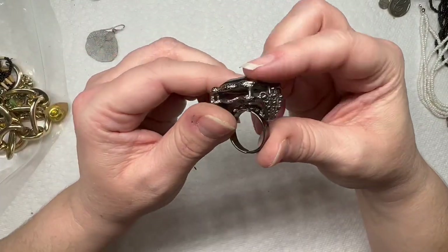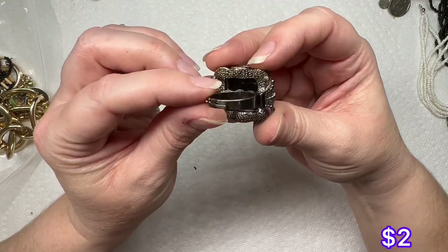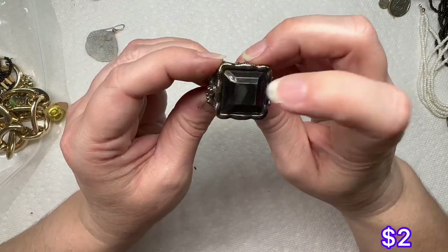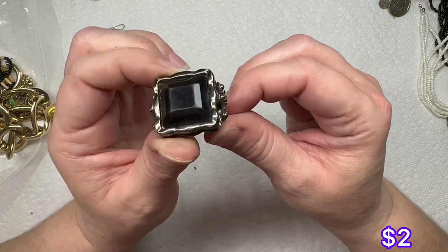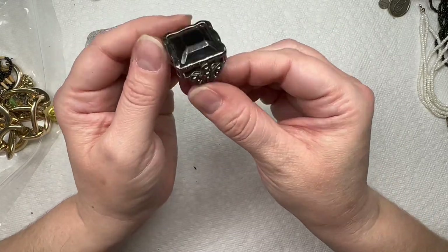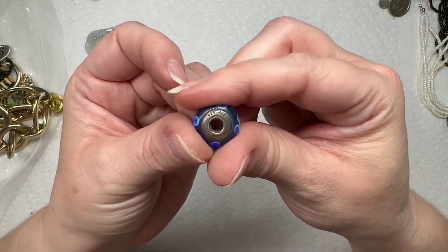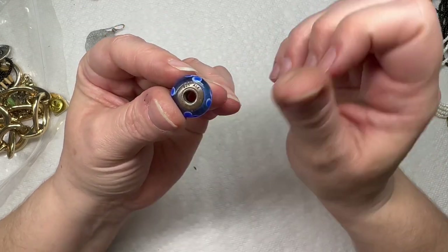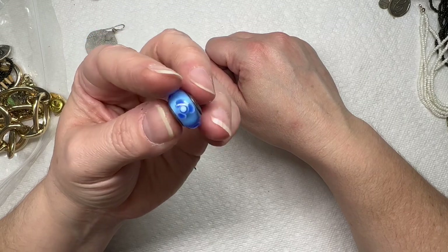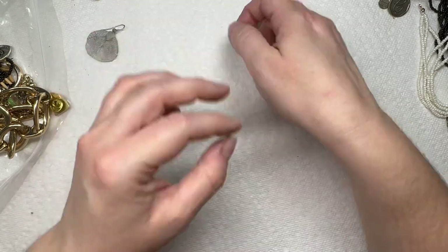Got this ring — it is kind of like a gunmetal tarnished silver, and I think that's plastic. Got a Pandora bead — it says 925 ALE, which is Pandora's marking. So nice little Pandora charm. Looks like we just got a silver-tone ring.